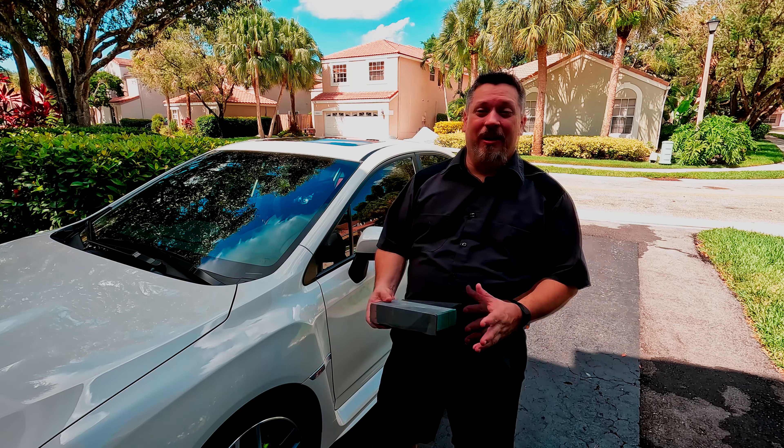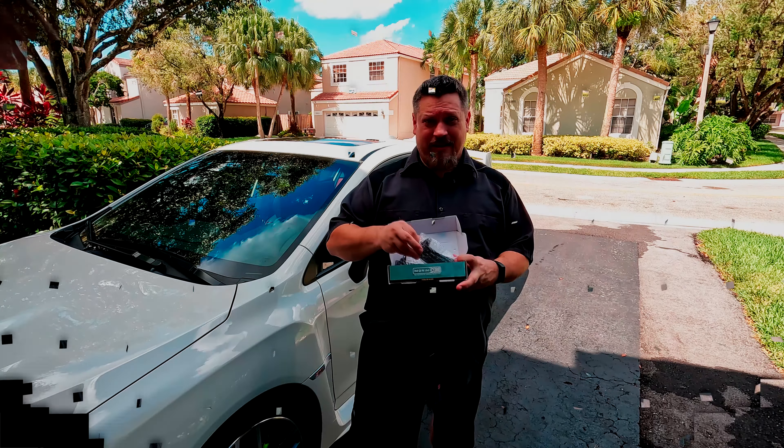First, they'll give me some cool little sequential turn signals. Second, on the passenger side, that one got scraped a little bit by the side of the garage — and even though you can barely see it, I know it's there. Now it'll be like it never happened. Inside the box you're going to have two of these. They're very similar, but one's a little more smoked than the stock one, so it'll give that cool smoked vibe if that's what you're into.